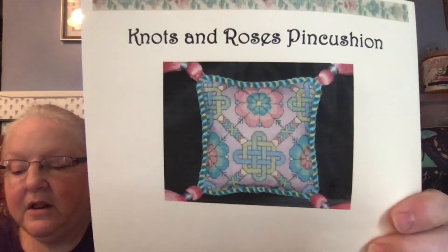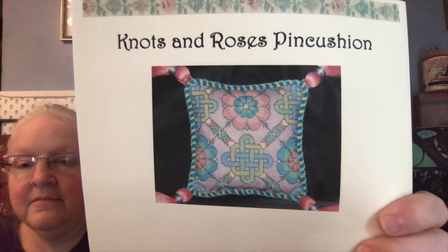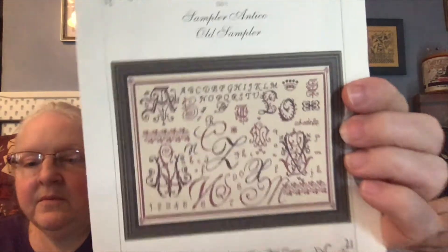I think it must be our name because we both like to start things. 'Knots and Roses Pin Cushion' — another one from her! Look at that. I might change up the background color. This is one that Nancy stitched and it's so pretty — I love this and her colors are really gorgeous on it.